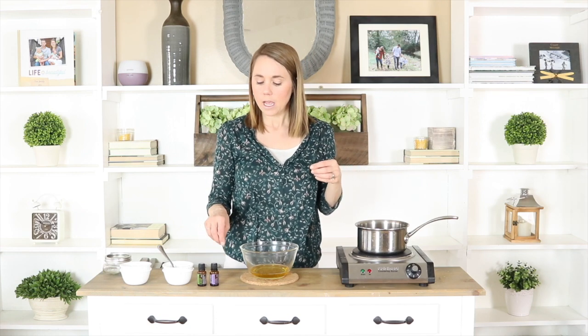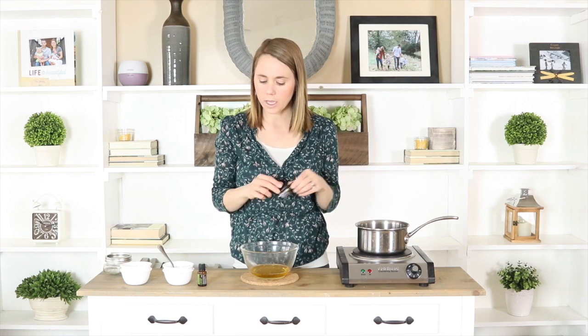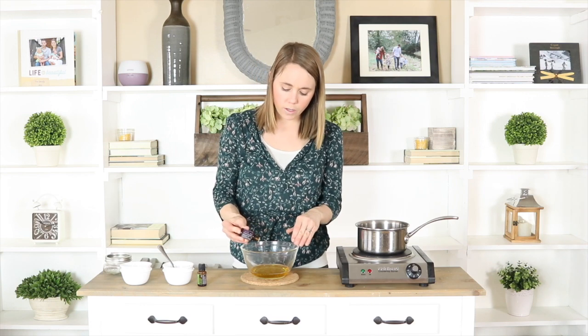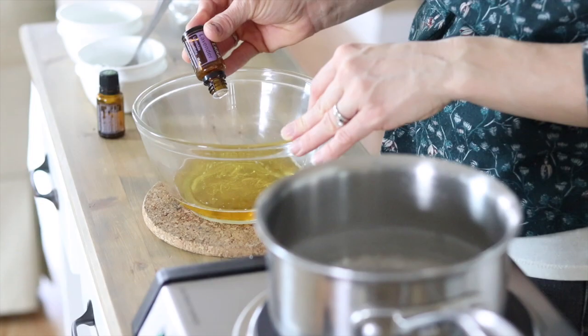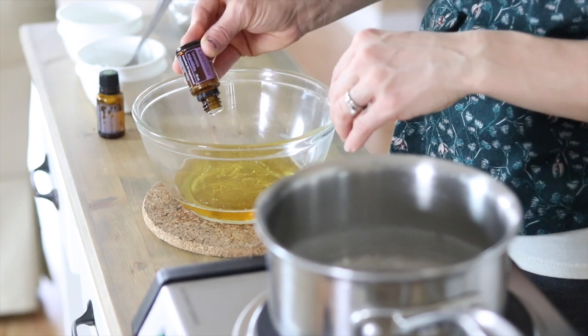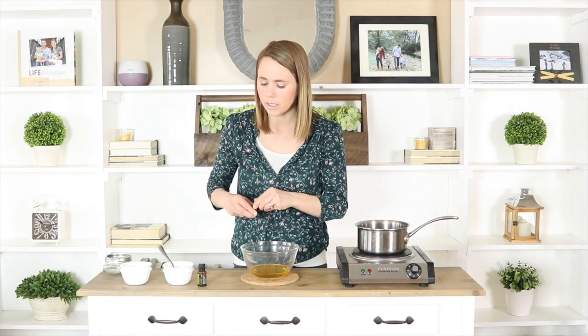Rosemary and lavender are really good for promoting hair growth and thickness. Studies have shown that lavender can actually help produce more hair follicles, which will help thicken your hair. For the amount I made, I like to do anywhere from 15 to 30 drops of essential oil depending on how strong you want it. I'm going to do 10 drops of lavender and 10 drops of rosemary. If you're making this for a child, cut that in half and do somewhere between 5 and 10 drops.